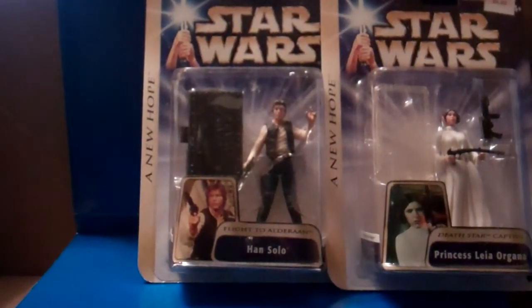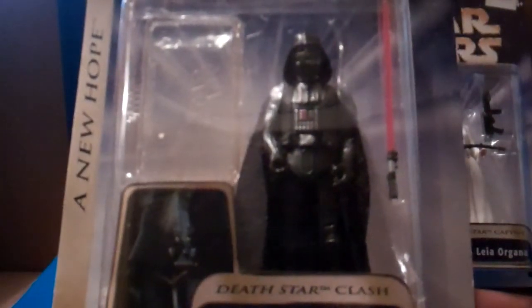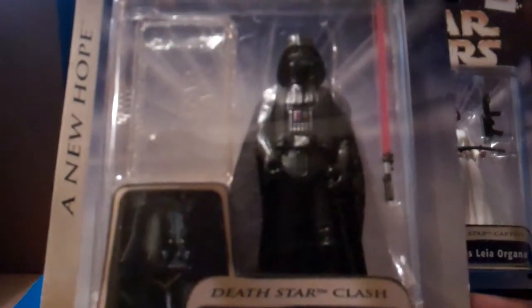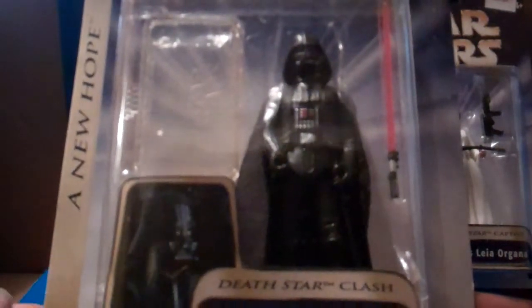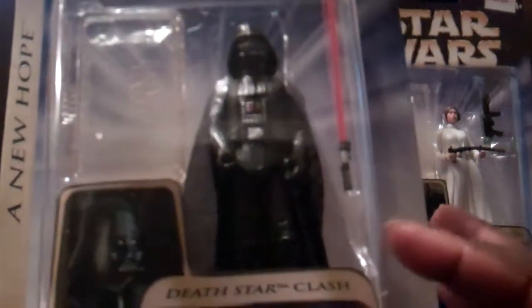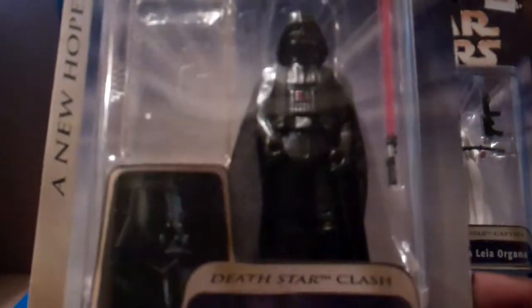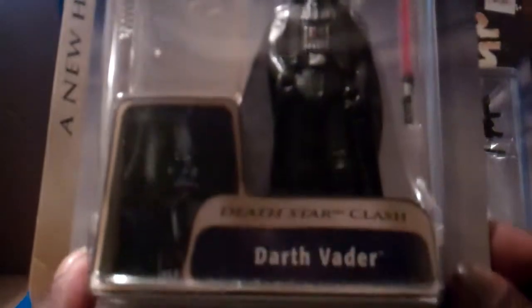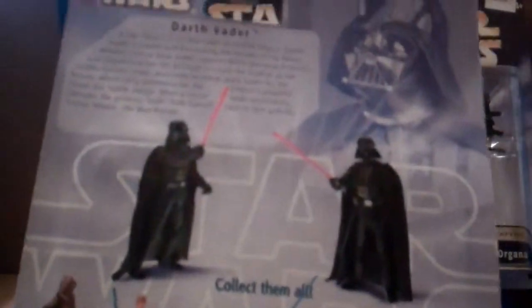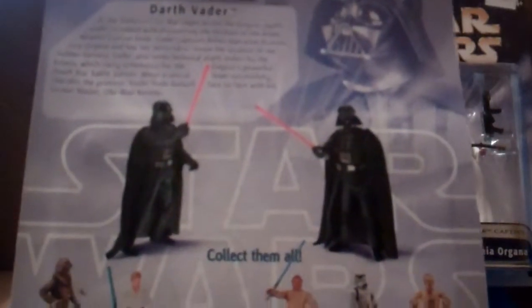The next figure is of course Darth Vader himself — Death Star Clash. I know we have so many Darth Vader figures. This one has his lightsaber and his cloak is a really soft material. He also comes with a clear base. Nice photo of him. I said you know what, I'm going to find these figures, and I came across them — this would be an awesome showcase video for you guys.